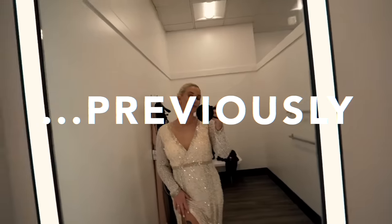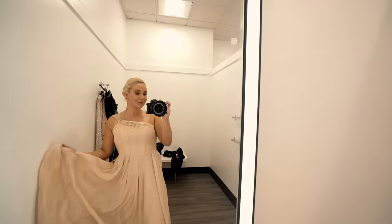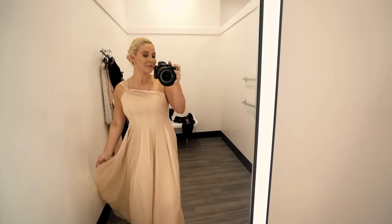Hey family, what's up? Welcome back to the channel. In my previous video, I showed you the dress hunting process for the Marine Corps Ball, and in this video, I will be showing you my getting ready process and the final look.